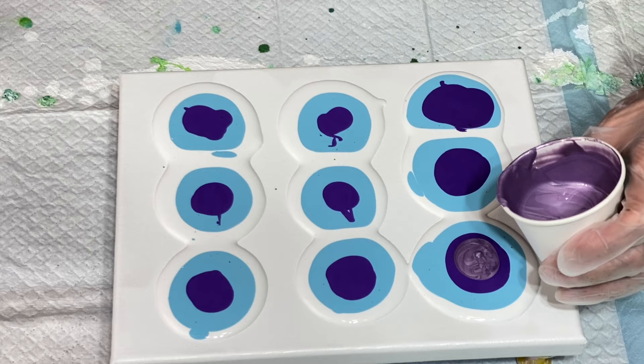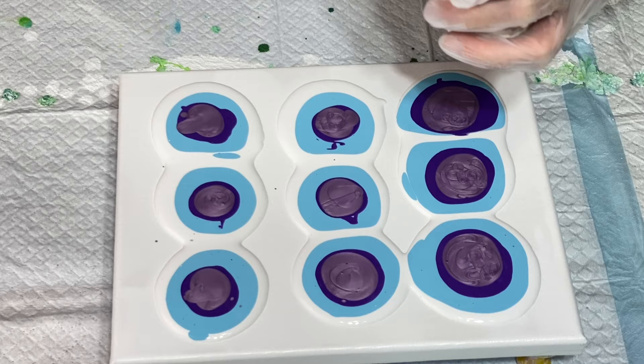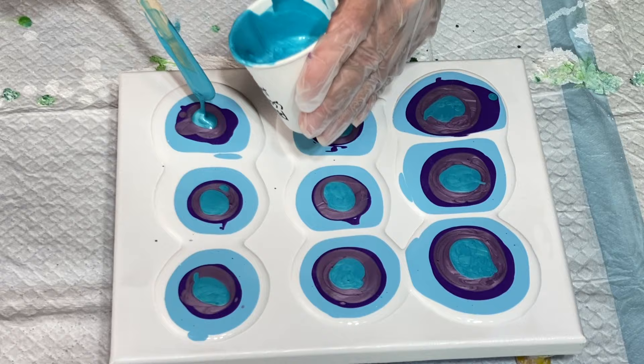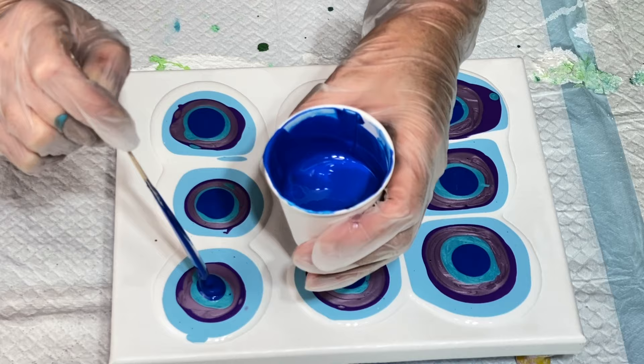This purple is really pretty. This color is the Pebeo Studio Acrylics Iridescent Blue Green. Liquitex Basics Primary Blue is my next color.